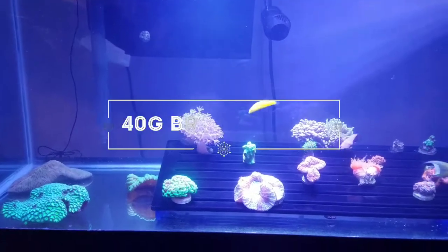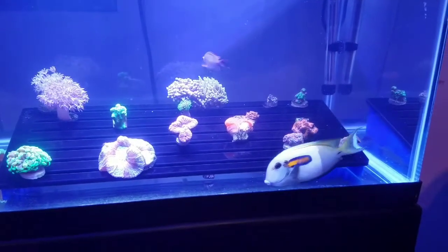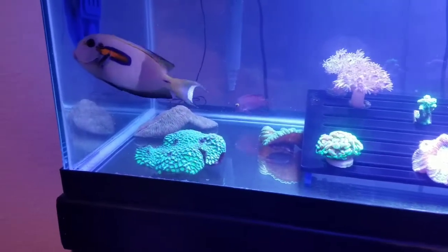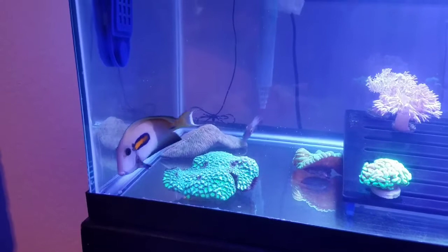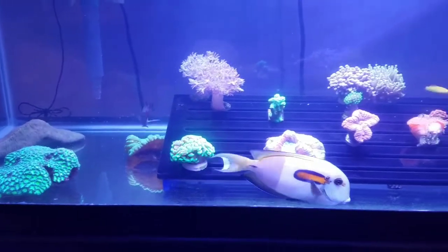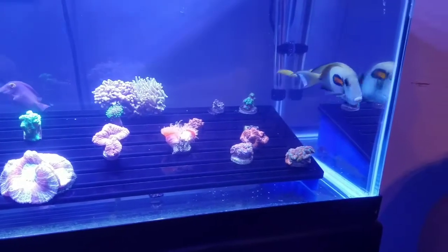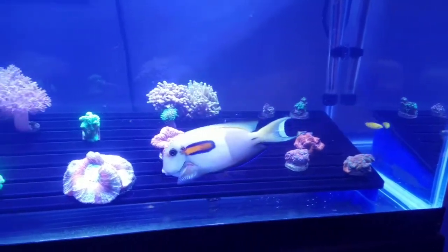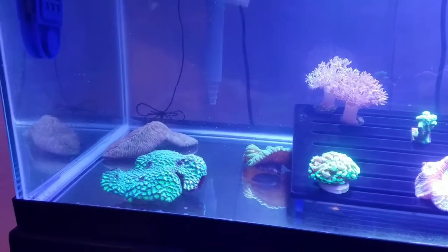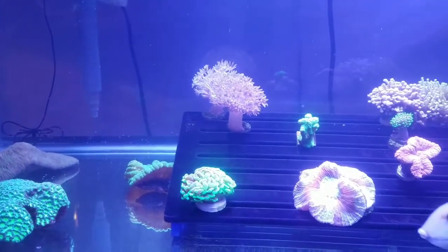Hey YouTubers, this is Darren here, Northwest Marine, coming at you with a much-needed updated video. As some of you guys know, I've kind of been offline for about the last five months. I wound up selling our place and downsizing, living in a rental for the time being. I tore down my 300 and my 180 — I've actually sold the 180 and kept my 300. I'm going to be doing an update on that once I get it set back up in the next few months, and I'll let you guys know about the build and a couple of plans I have for that.